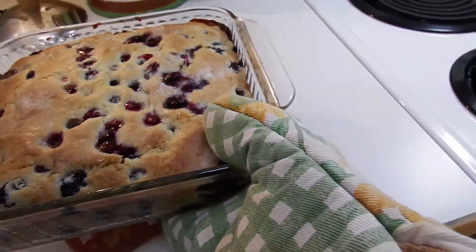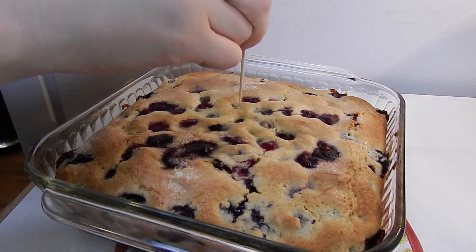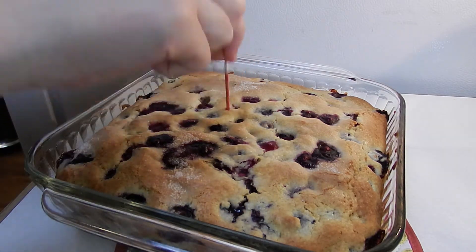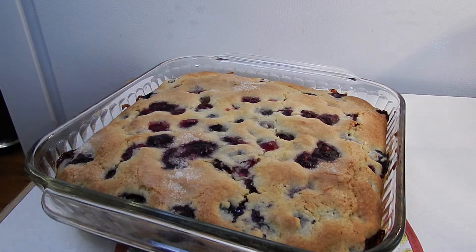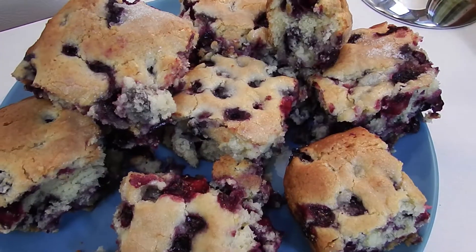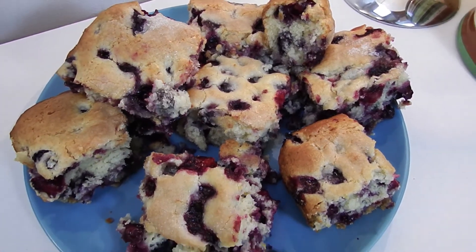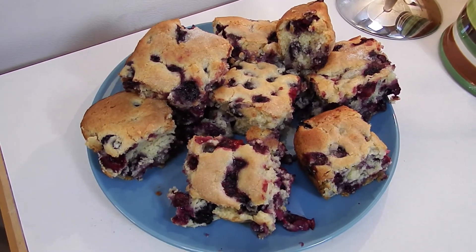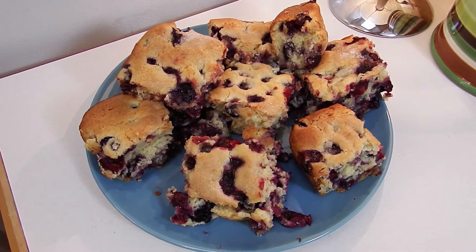This looks amazing. I'm just going to check it with a toothpick to make sure it's done — I baked it for 45 minutes. We're going to let it cool for 15 minutes. It looks amazing. Thanks for watching and let me know if you try the recipe. Thanks friends!